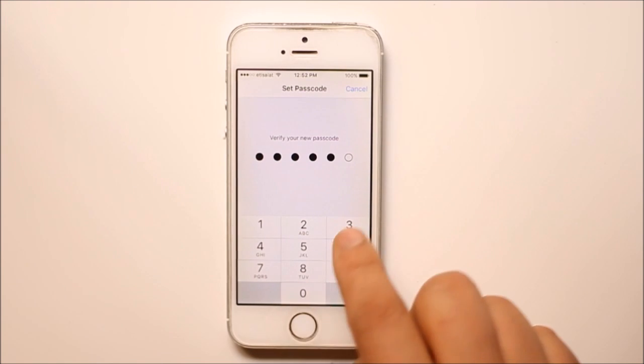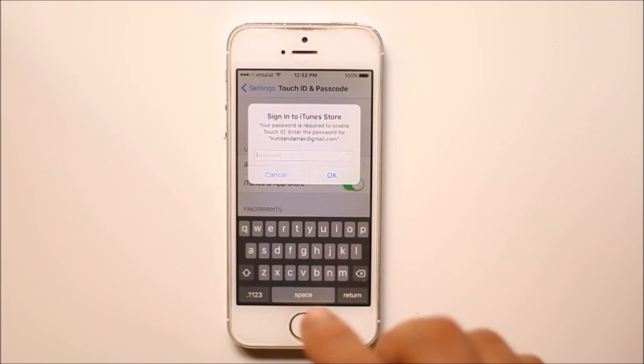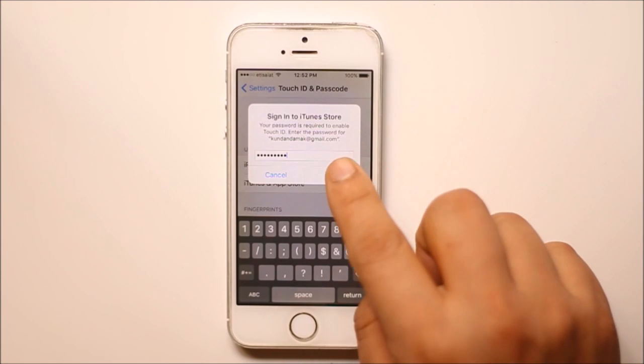Re-enter the passcode to confirm. Now you need to enter the password for your Apple ID in order to enable Touch ID. After entering the password, select OK.